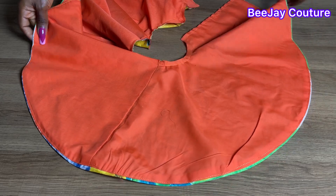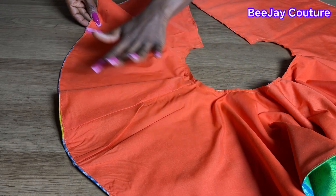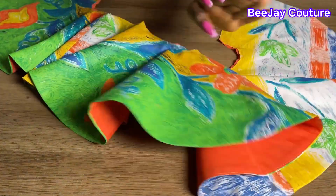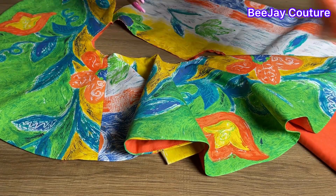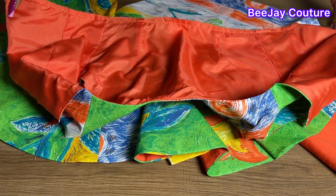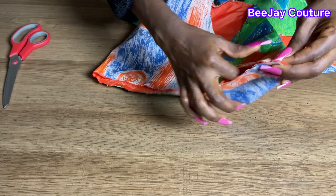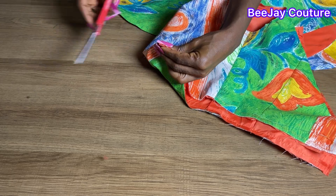After joining the sides together I'll place my lining on the fabric and stitch the bottom part all the way round, then flip it to the right side. After joining the sides and using the lining to turn the bottom, you can see how neat and nice it looks. Make sure as you are stitching your clothes you're ironing it — it makes your work neater. I already went ahead and ironed it.